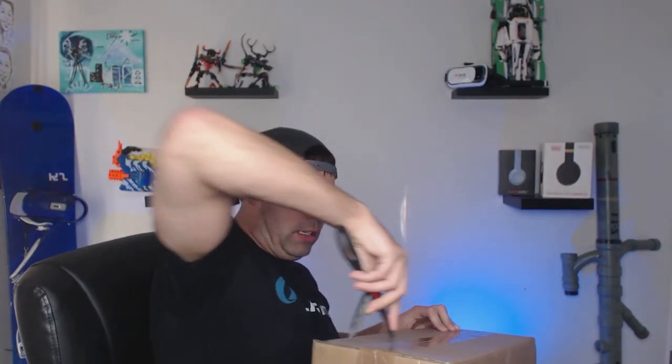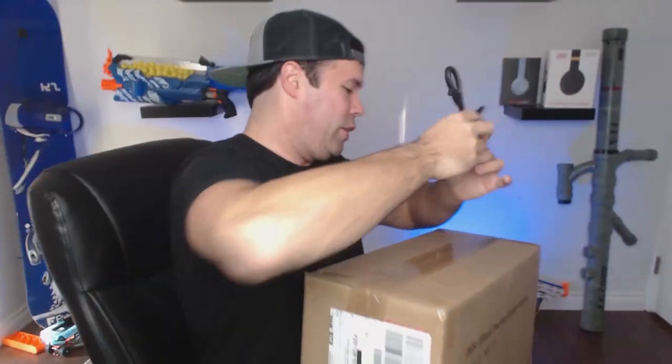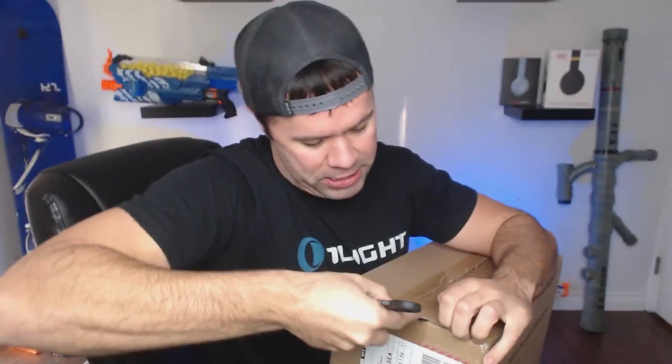All right, let's see what's in the box. Let's adjust the cam so you can get a first-person view of the package unboxing. I love opening boxes. It's like Christmas.